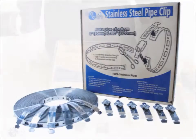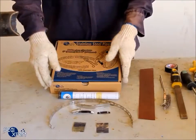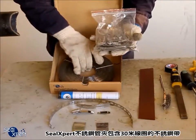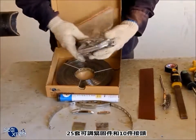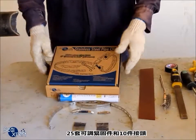Typically, this method of repair is applied to rust-active pipe leaks. The Seal Expert Stainless Steel Pipe Clip consists of a 30-meter coil of stainless steel band, 25 sets of adjustable fasteners, and 10 pieces of splicers.